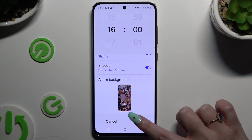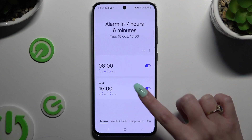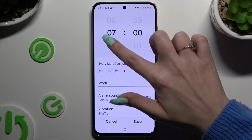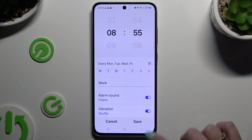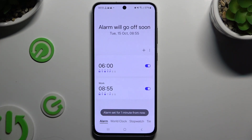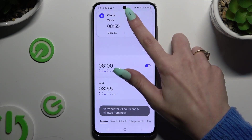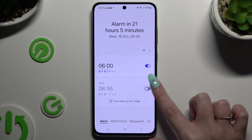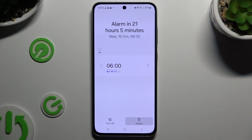Hit Save at the bottom right corner to add your new alarm. As you can see, mine was successfully created. To make some changes, click on it, change whatever you want to, and click Save again. To switch it off or on, use the switcher next to it. To delete it, hold it and choose Delete at the bottom right corner.